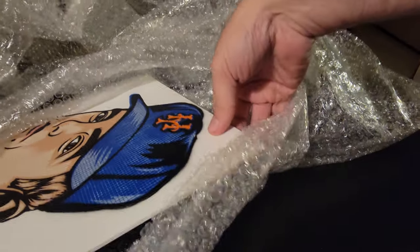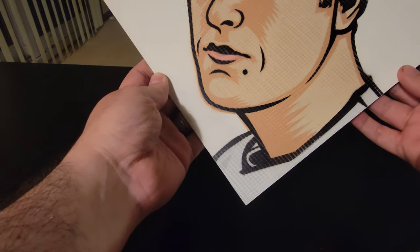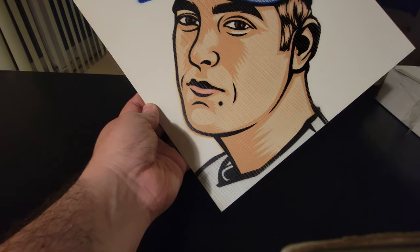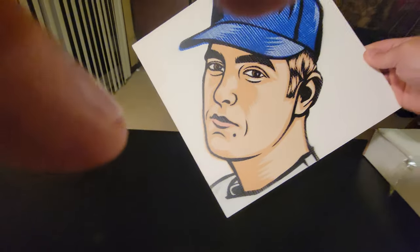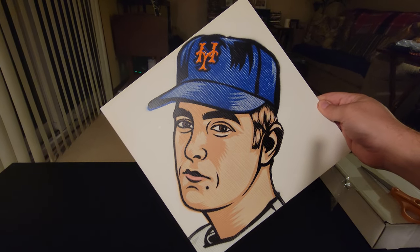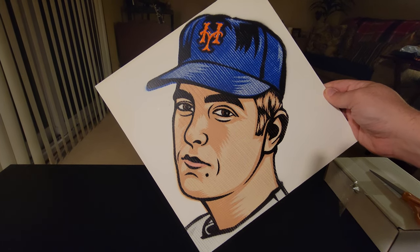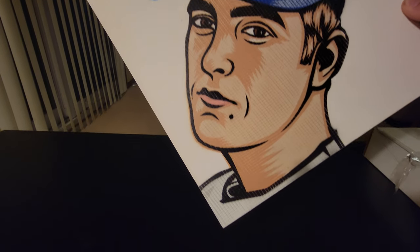Awesome. Oh my God, this is so cool. This is an original Nolan Ryan. Let me hold it up — I want you guys to see this. So this is a Nolan Ryan plate. I think he used these for his Topps cards. I think it's 1951. I'm not exactly sure — my mind's kind of blank right now, I'm a little excited.